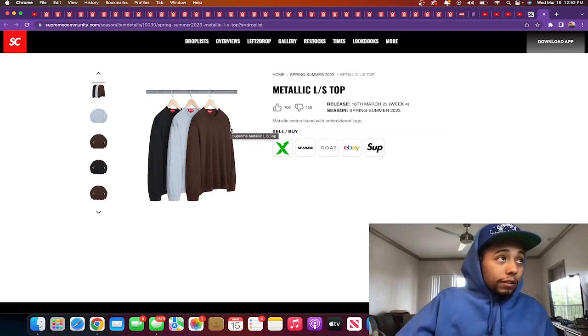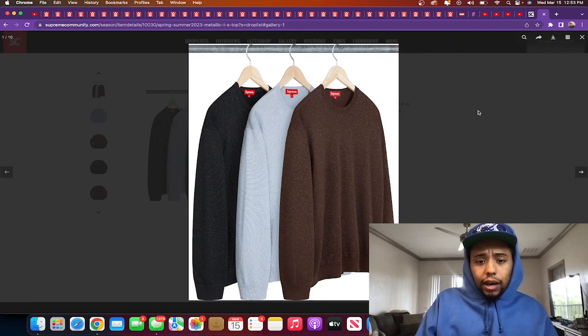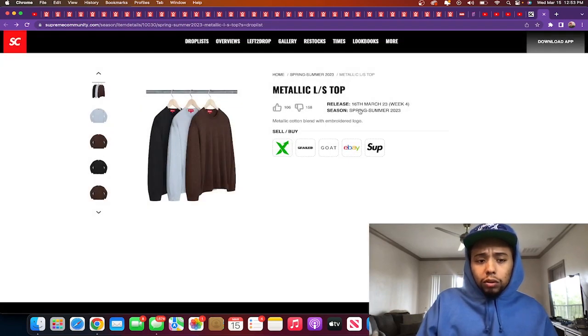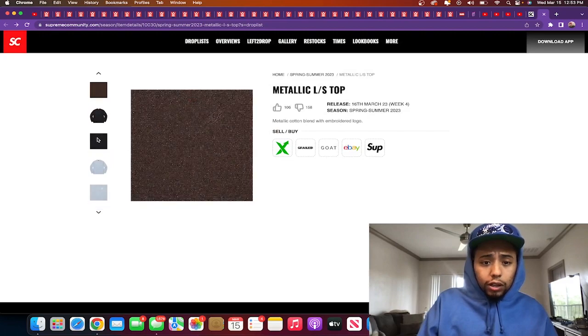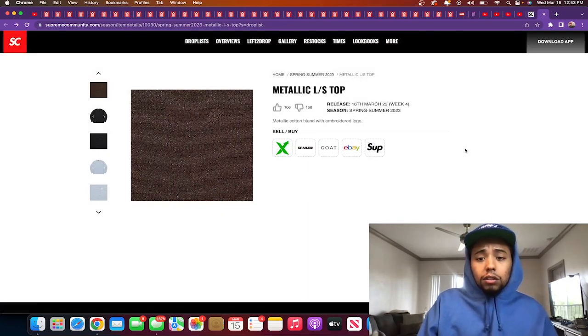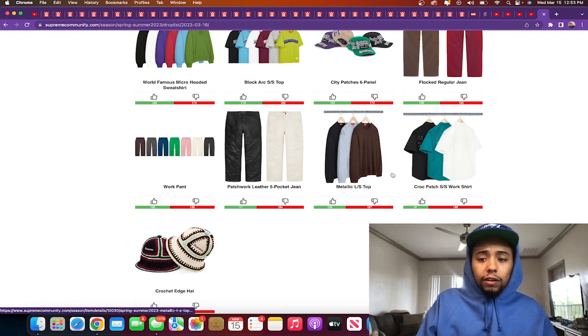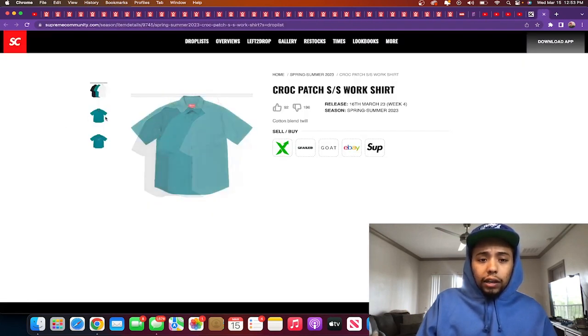Metallic long sleeve top releasing in three colors: brown, black, and a grayish blue. No big Supreme callouts outside — it's got a cursive 'S,' embroidered logo, metallic cotton blend. This is definitely a skip for me even though I was considering the office vibe.